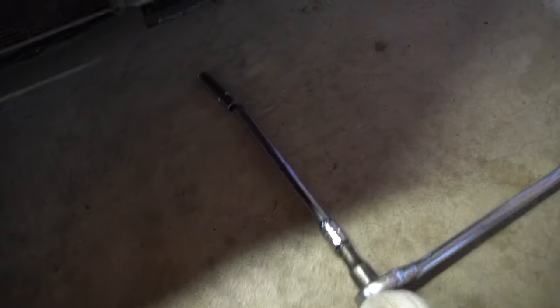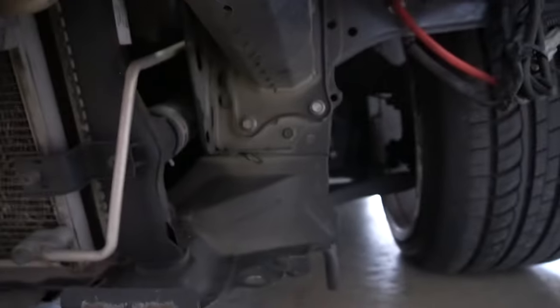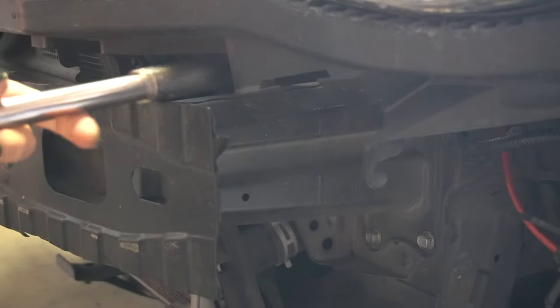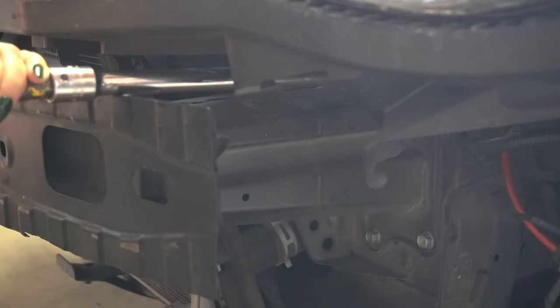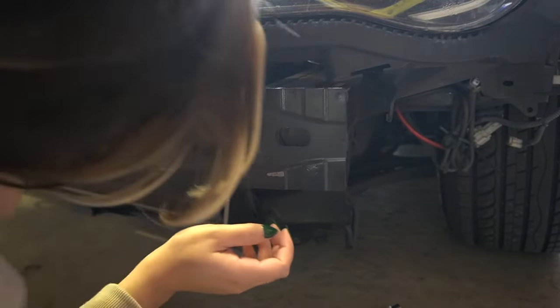Grab a 12 millimeter — the two bottom ones are here, this one and this one, and then there are two more in there, just these two. The best way to get these is probably with a big extension, hopefully to fit right in there. These should be easier. I got one out — and you are going to reuse these bolts, so make sure you don't lose them.